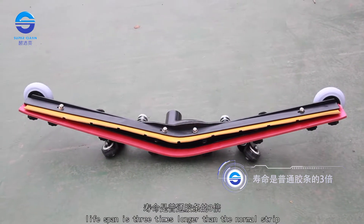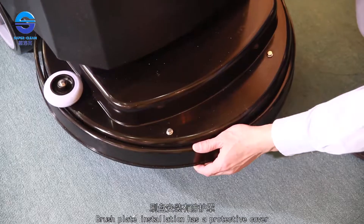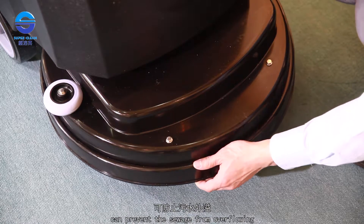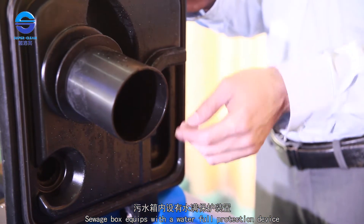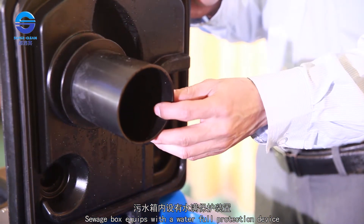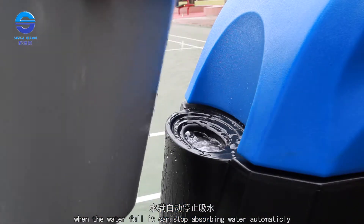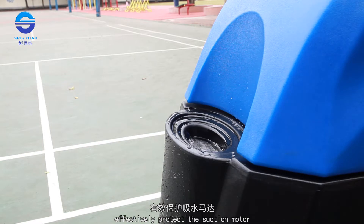The lifespan is three times longer than a normal strip. The brush plate installation includes a protective cover to prevent sewage from overflowing. The sewage box is equipped with a full-water protection device — when the water is full, it stops absorbing water automatically, effectively protecting the suction motor.